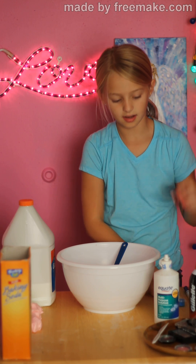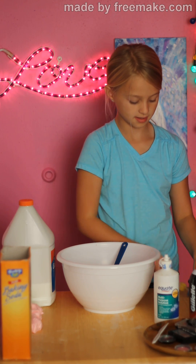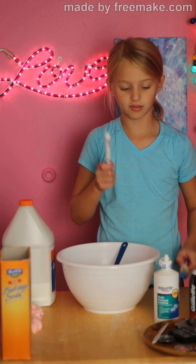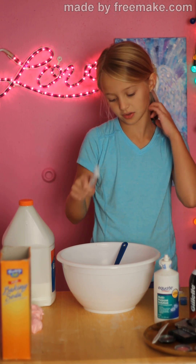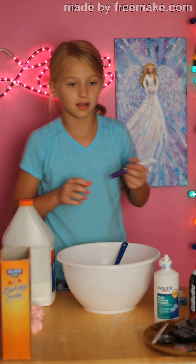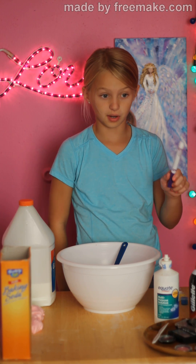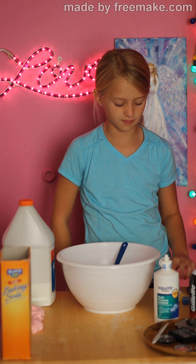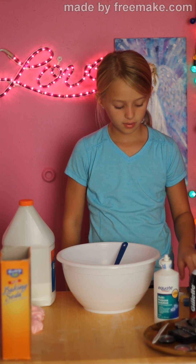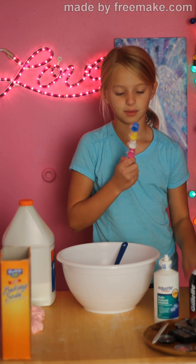So today instead of food coloring, I'm going to be using my paint. I'm doing pink again — I like pink a lot. You can use marker, but use it at the very end, make sure your slime isn't sticky otherwise you might not be able to use that marker for drawing at all. So you're going to want to use a marker you don't really care about just in case slime gets stuck to it.